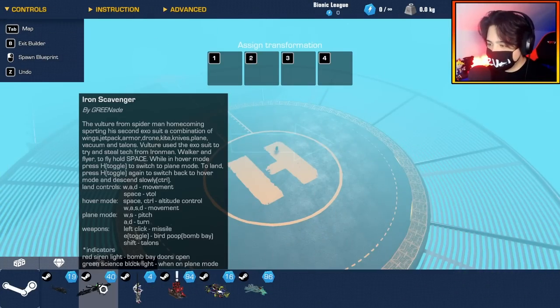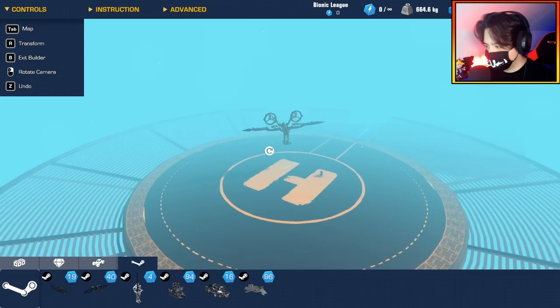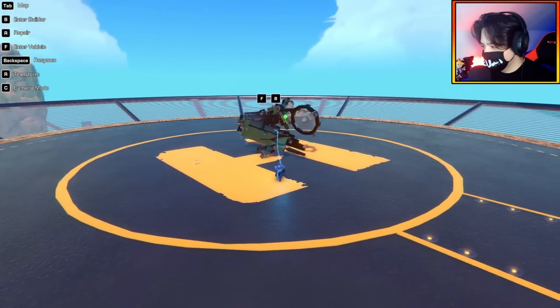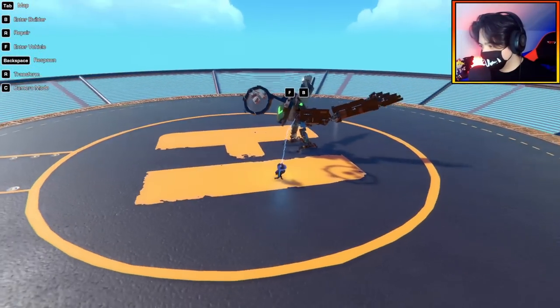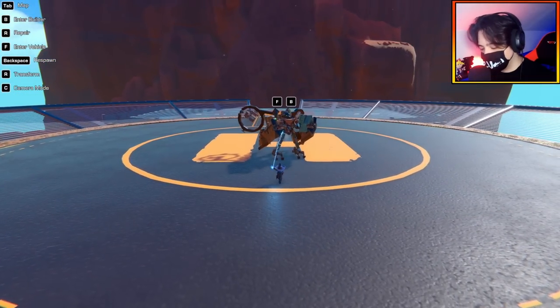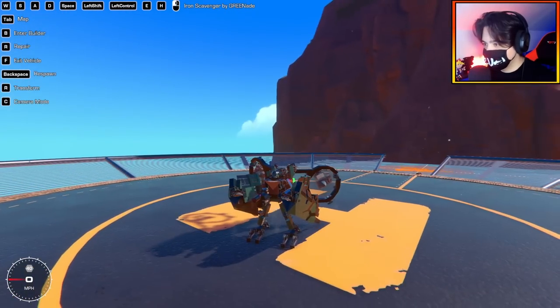For this one, we have the Iron Scavenger — it's supposed to be the Vulture from Spider-Man Homecoming. There are clearly a lot of controls here, so let's just bring it out and press things and see what happens. Look at that animation going! Let me respawn and do that again. It just folds out and then immediately gets ready to land. That is so epic.